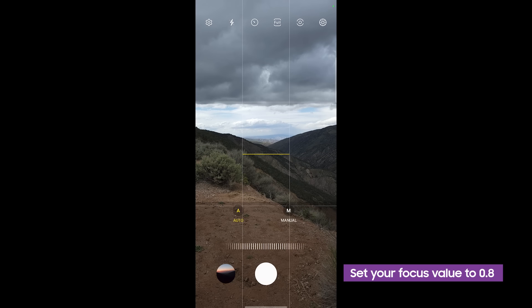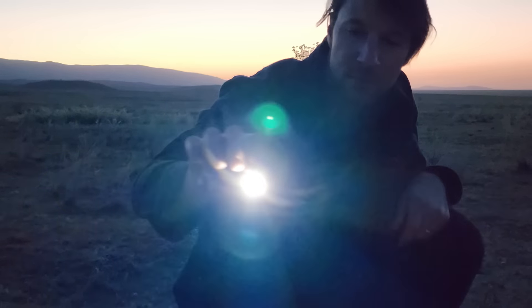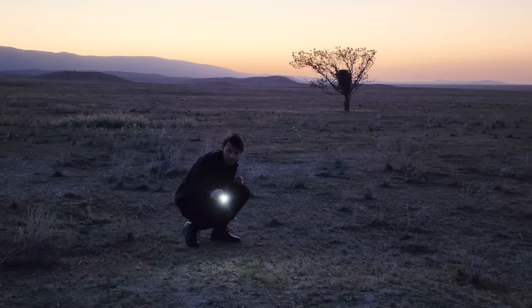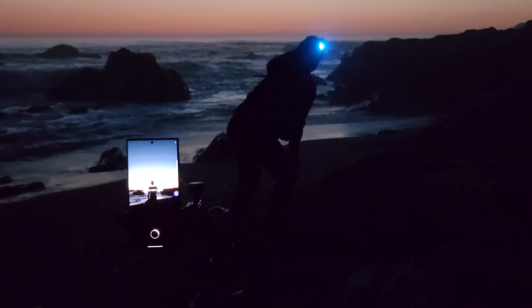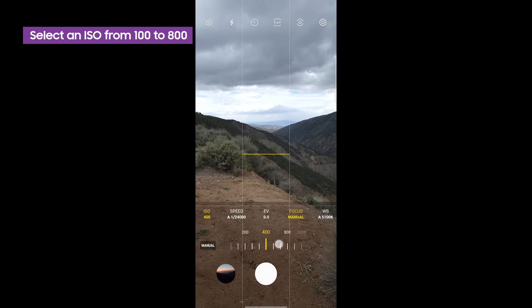First, set your focus, which you can do manually or using the auto setting. I've found that 0.8 is usually a good focus value for light painting. Your camera's sensitivity to light is determined by the ISO setting. The higher the ISO, the more sensitive your camera's sensor is. Because we're shooting in a relatively low light environment, I find the 100-800 range to be a good setting for starting out, but play around depending on the ambient light in your environment.